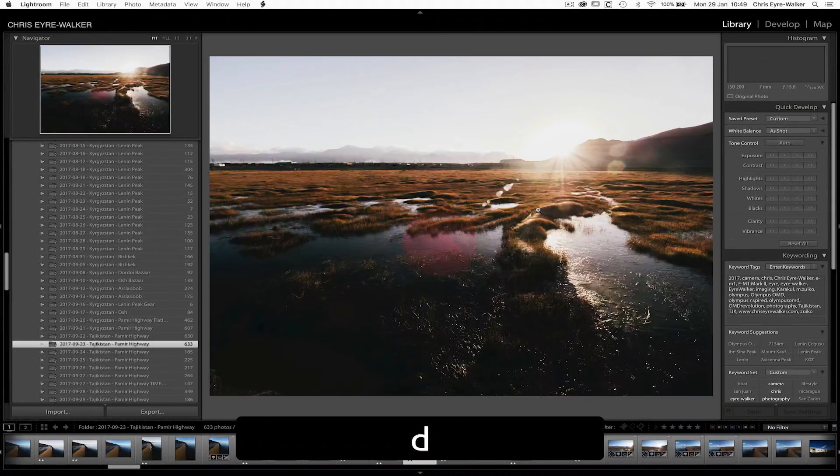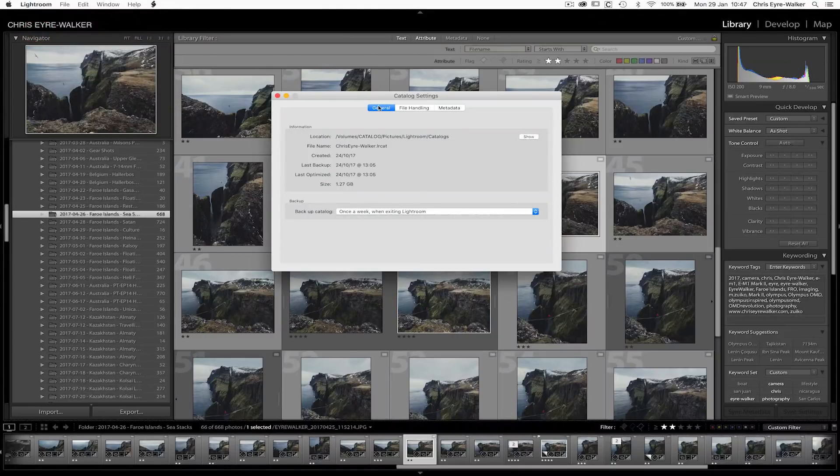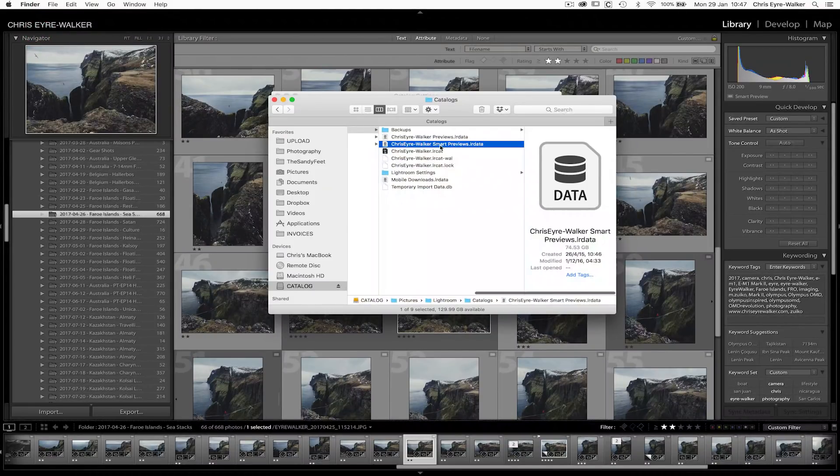Why would you use smart previews? They use way less space than the original raw files. So if you have your catalog on your computer and your raw files on an external drive, you can still use your catalog and work on it as if your raw files were attached. You can even export low-resolution JPEGs up to 2,540 pixels. Because these files are much smaller, your computer has way more fun editing them — Lightroom will work much faster and you'll fly through your edits. Your catalog becomes a lot more independent; you're not depending on external drives and raw files being connected.